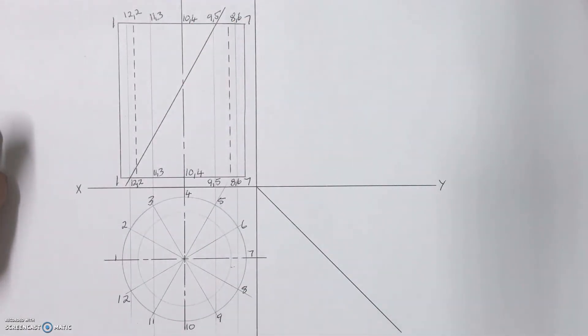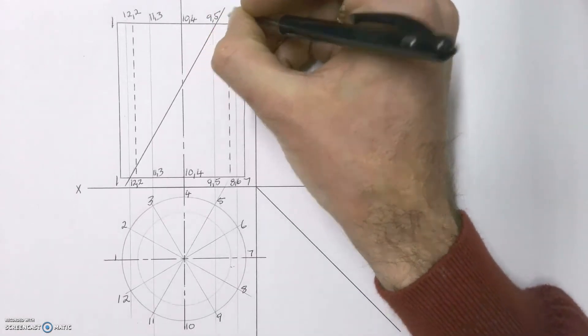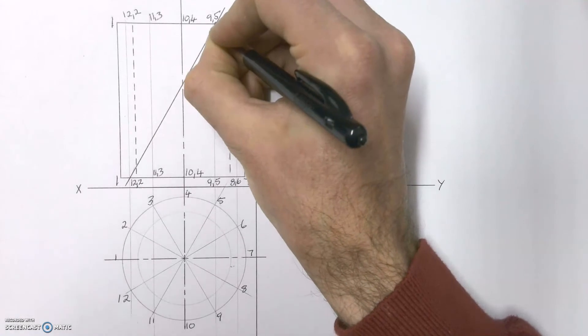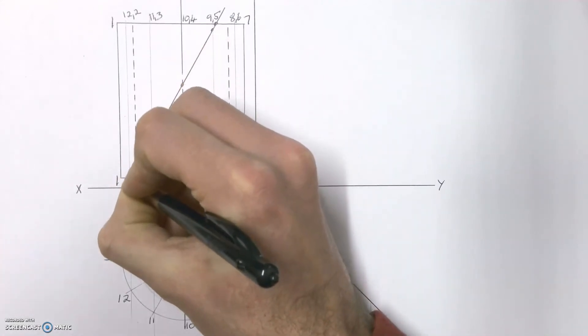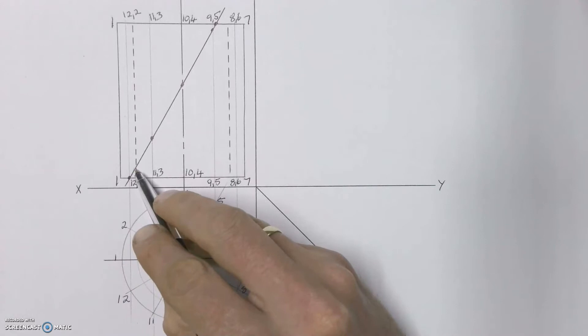Once we've done that, we can go and cut the top view. When cutting these shapes, always cut one shape at a time. You've technically got two cylinders here — one on the outside and one on the inside. We're going to cut the big cylinder on the outside first and find its cutting plane before we cut the one on the inside. I'm going to mark the cutting points so that you can see them — there's one coming down, another one there, one in the center, another one there, and one at the bottom.